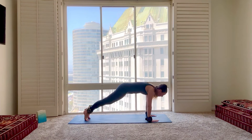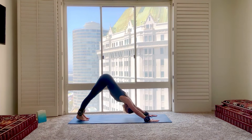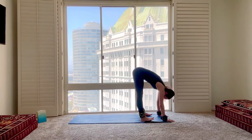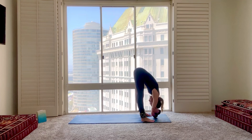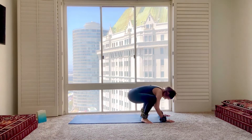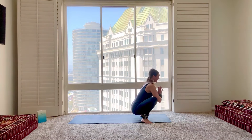And downward facing dog. Nice job, deep breath. Walk yourself all the way to the front of your mat. Opening the feet a little, find that forward fold, grabbing onto opposite elbows. We made it, nice job. Thank you so much for joining me. Let's take a moment here to cool down and stretch out the legs a bit. Finding your yogi squat, maybe hands come into prayer.